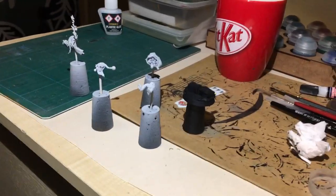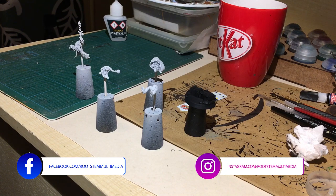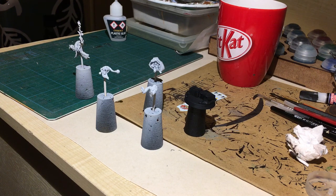Hi guys and welcome to Rootstem. Camera's in a different position from now on I think. This is a Red Goblin tutorial - I'm going to be basically painting the Red Goblin in stages, very much similar to what I did way back last year.